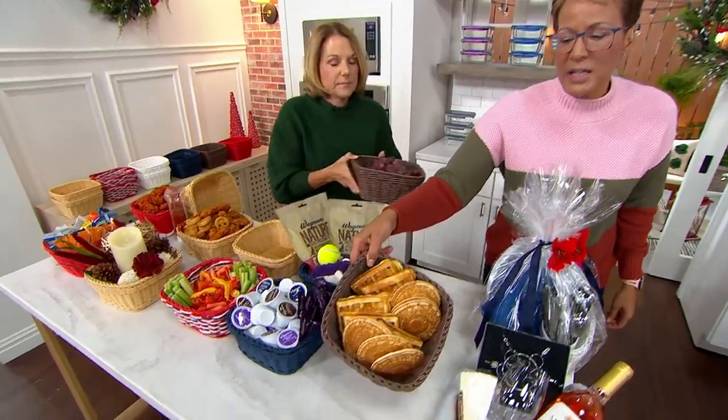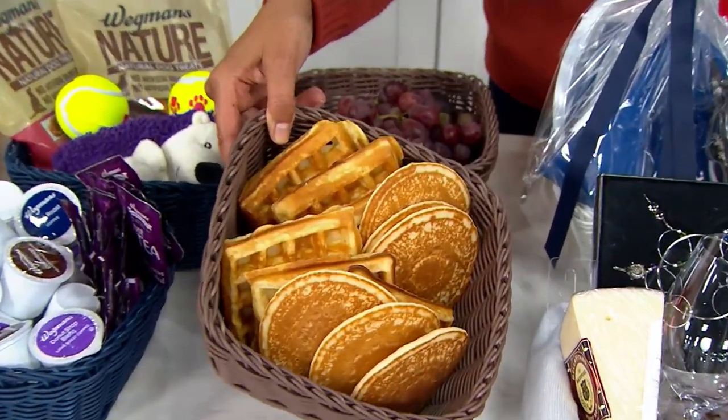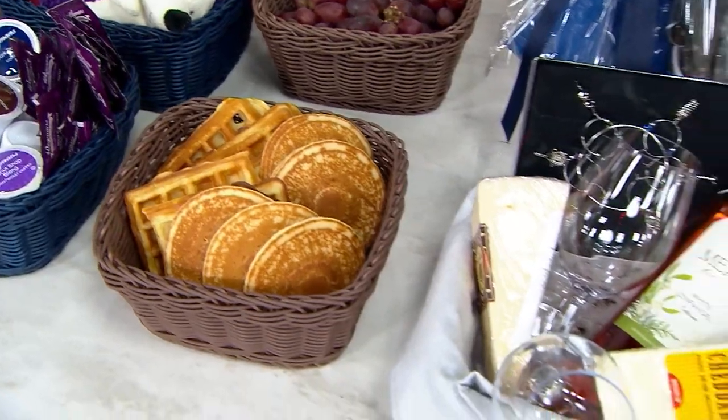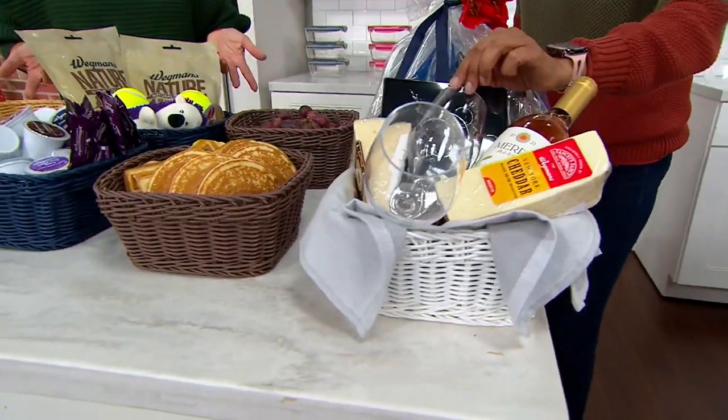Instead of a plate, you can put your breakfast pancakes and waffles right in there. A waffle maker from Ninja is coming up next hour. Just what a great display — the wine bottle, the two glasses, the cheese, the little tags.